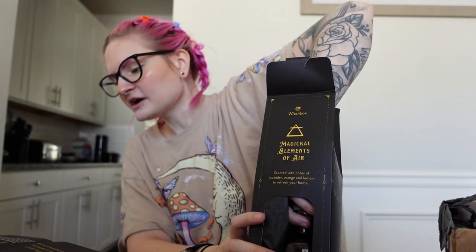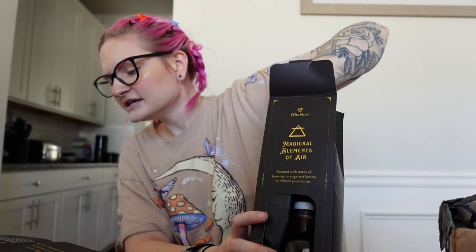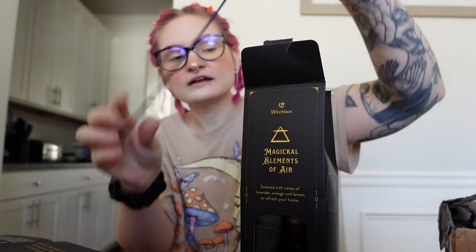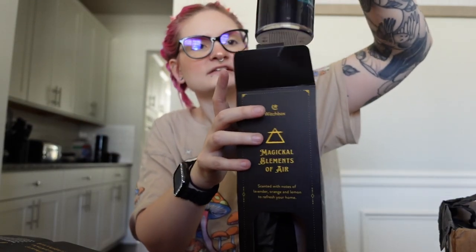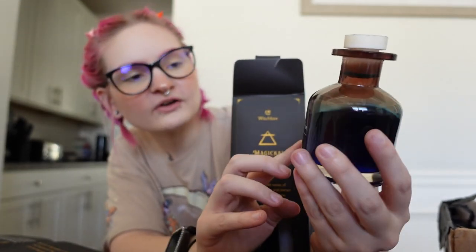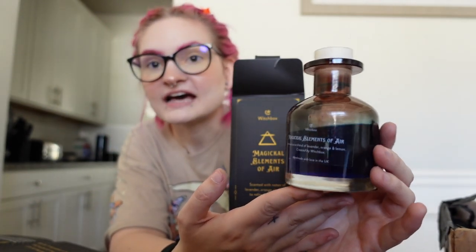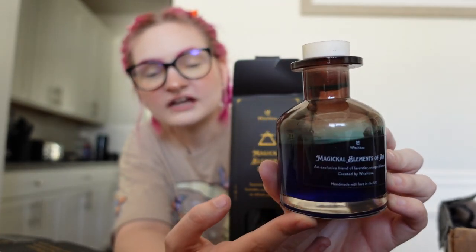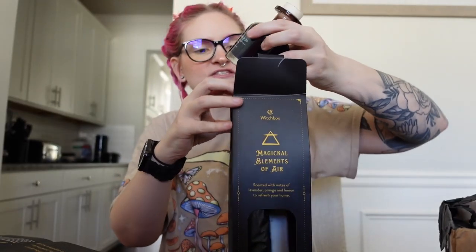This diffuser has been created exclusively by Witch Box for this box. It combines the scents of lemon, orange, and lavender. Place the reeds in the bottle and wait for this purifying and uplifting scent to fill the air in your home. There is dye inside of it. Oh wow, this is so stunning — it literally looks like a little potion bottle. This is magical elements of air. I'm definitely going to use this at least as decoration because this bottle is so witchy, and it does look like a little bottle of air. So cute and unique — I love this.